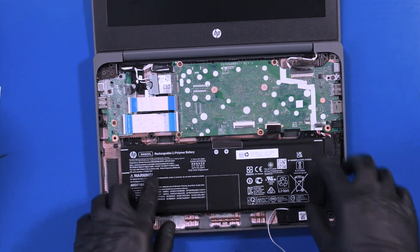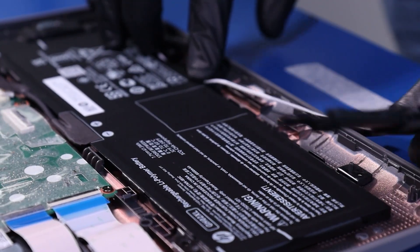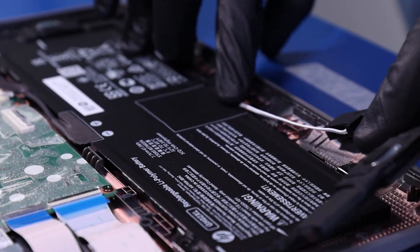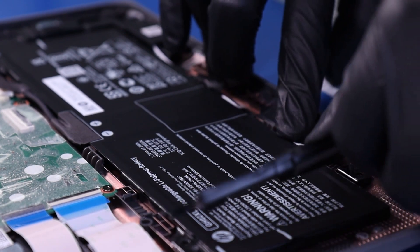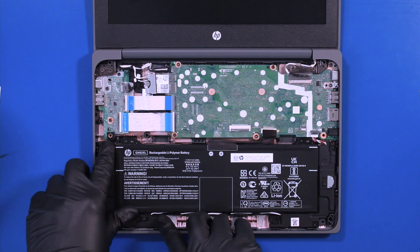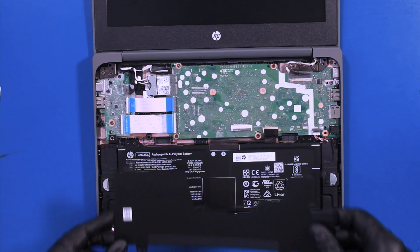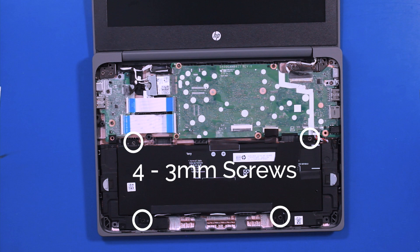Insert the battery and push the speaker wires back into the guiding paths. Replace the plastic covering and replace four 3mm screws.